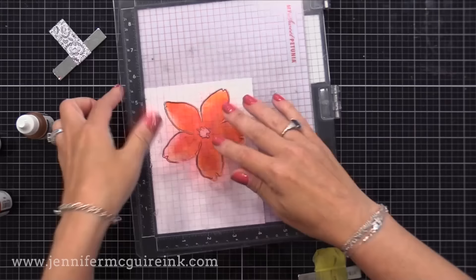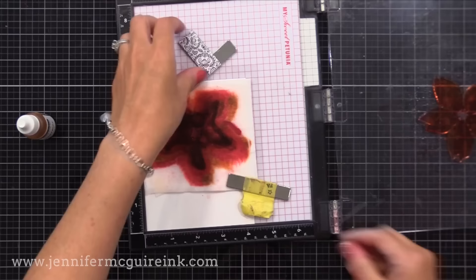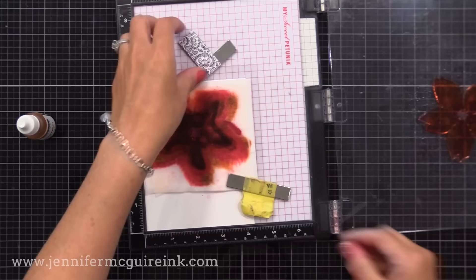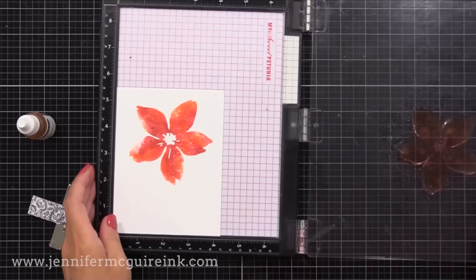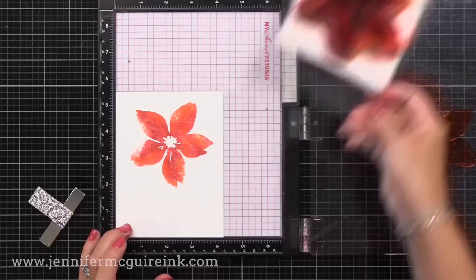I know Gina K's inks work great too — any dye ink. Here I added some more darker color, cranberry I think, towards the center so it has those kind of lines in it. You can get kind of fun and artsy with this. I'm not looking for a solid red image — I wanted a little bit of pink, a little of the dark red, a little bit of that orangey color, just to give me that watercolor look.